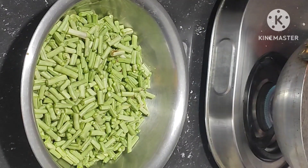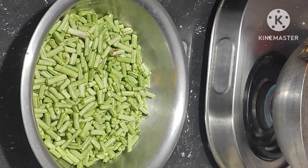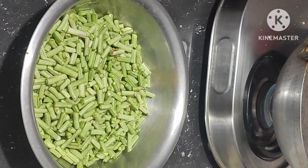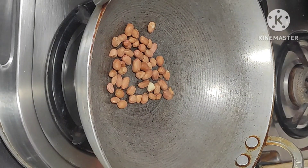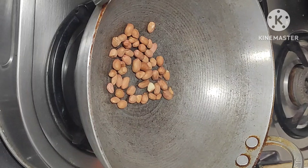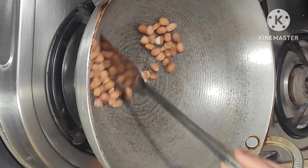Hi friends, good morning, welcome back to my channel, Surabhi Multicreations. Today I am making long beans fry. Please watch this.